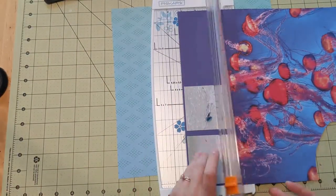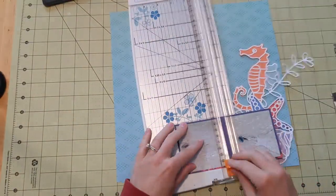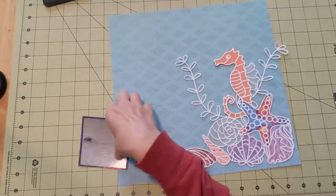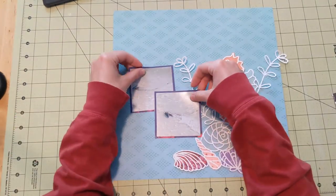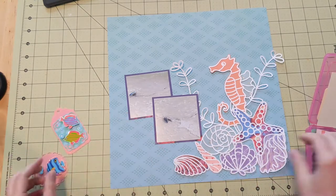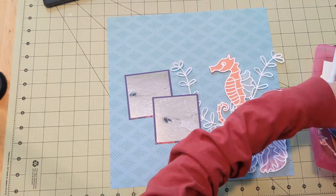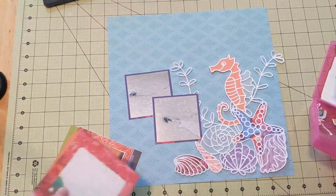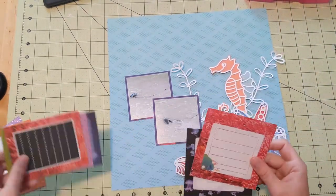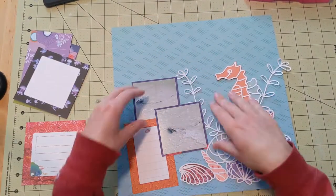I'm mounting my photos on this photo-realistic jellyfish piece, which I like the colors in, but I'm not really into photo-realistic paper. So it worked well to back the starfish in it and use it as mats for my photos. My photos ended up being about three by three — originally they were four by four. I really like how the smaller photos turned out, especially with such a large cut file.